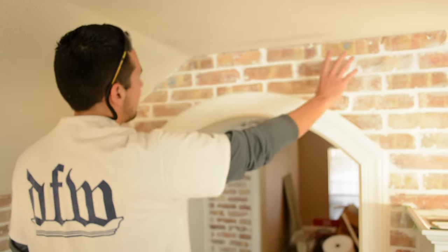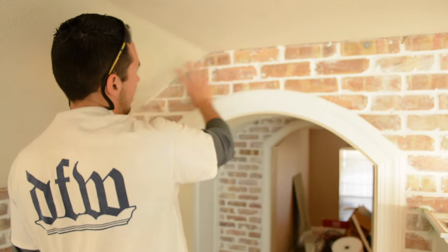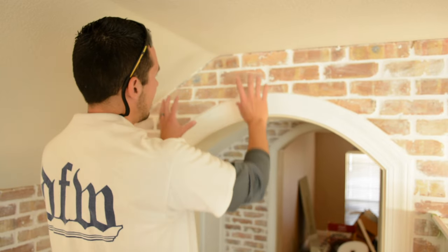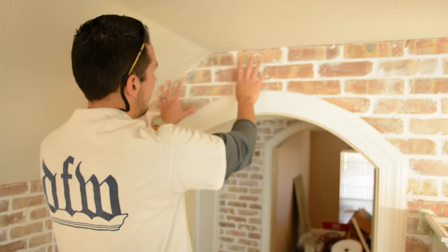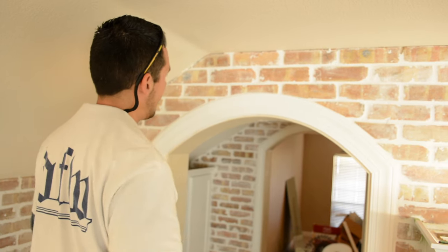What we have here today is a vaulted ceiling. This is where the ceiling is flat and then it slopes down — we call that a vault. I'm going to show you how to find this angle right here. I call this a peak because it's the highest point of the vault.